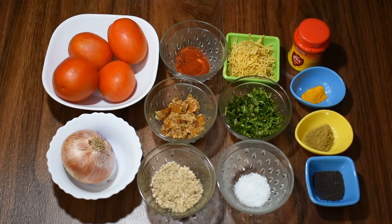Hello friends, welcome to Mina Cooks. Today we are going to make a simple recipe for tomatoes.